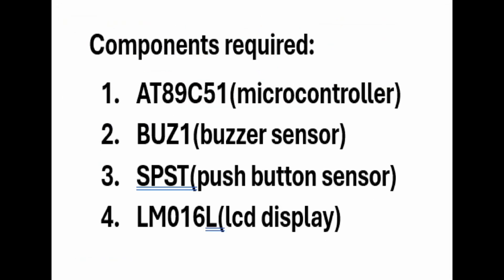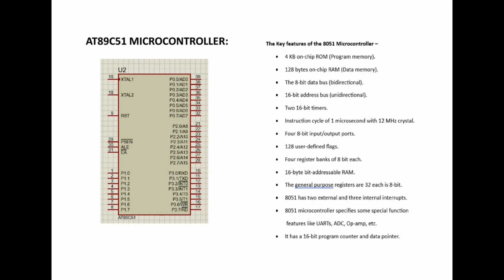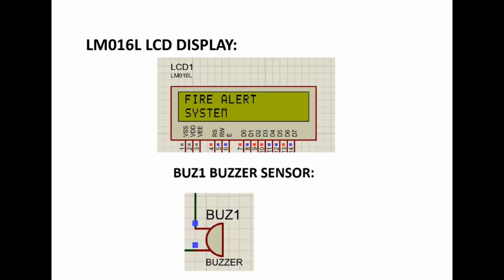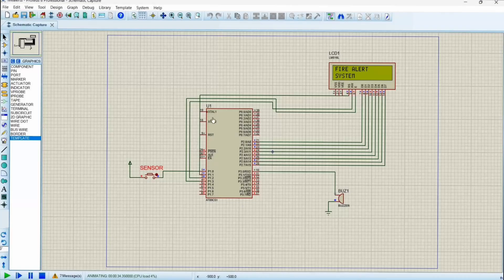Components required: 8051 microcontroller, buzzer sensor, push button sensor, and LCD display. Here is the schematic diagram of the circuit, with key features of the 8051 microcontroller, the LM016 LCD display, and BU-Z1 buzzer sensor.